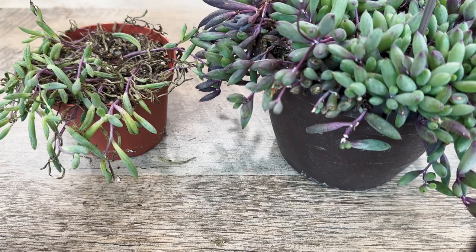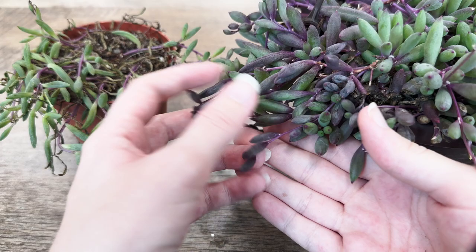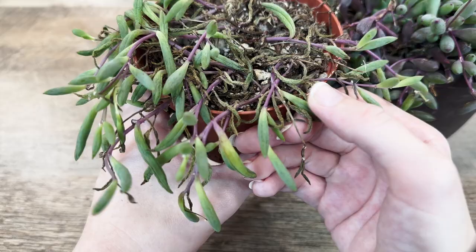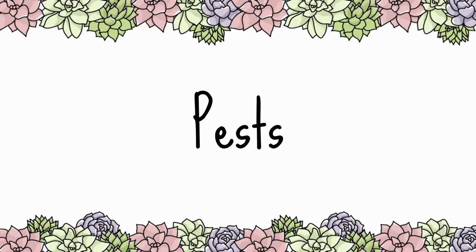A healthy Ruby Necklace begins as a bright green succulent and will develop a plum complexion when exposed to enough sunlight. Any signs of wilting, wrinkly leaves, or leaf drop may indicate dehydration, while mushy translucent leaves could be attributed to overwatering.